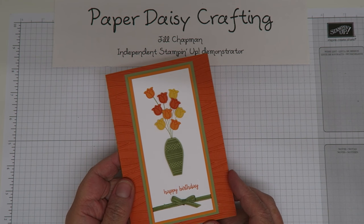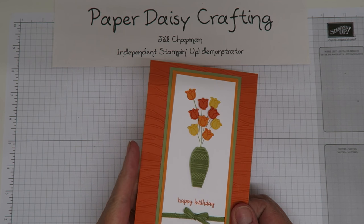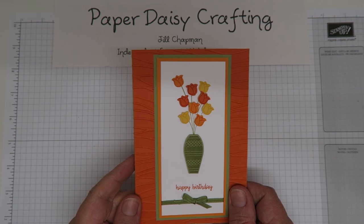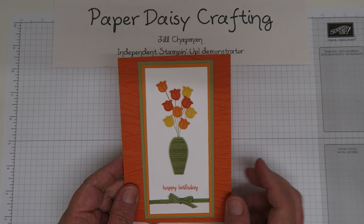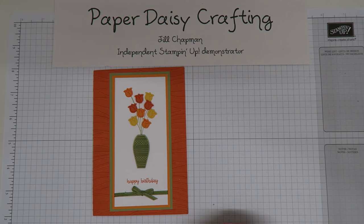Hello, this is Jill from Paper Daisy Crafting. Thank you for joining me again today. I'm going to have a little tutorial for you on how I made this pretty card. This card uses one of our new bundles available in the new catalogue that was out on June the 1st, called Varied Vases.